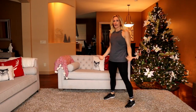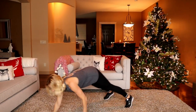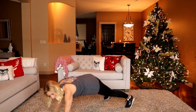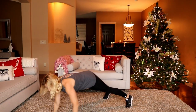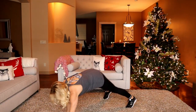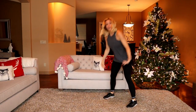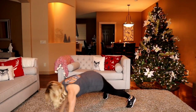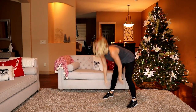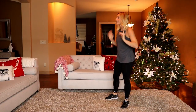I wanted to do this workout with no equipment. If you're on holidays, maybe at the family's house over the season and you don't have access to equipment, it's nice to have a workout you can do with no equipment required. That's 45 seconds — you get a little reprieve for 15 seconds.